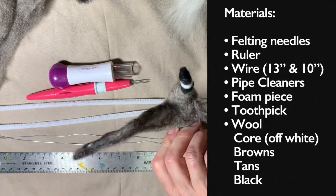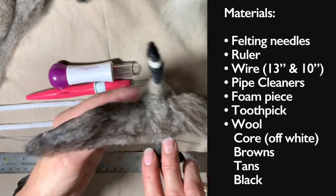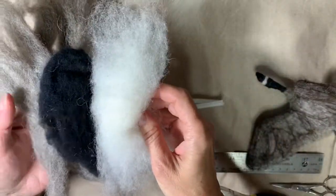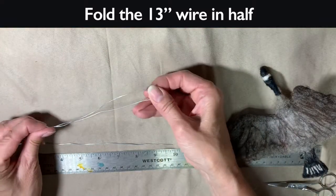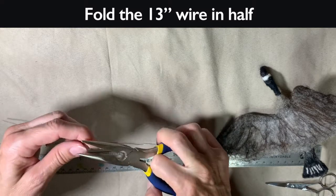To do this project you need felting needles, a ruler, 13-inch and 10-inch wire, pipe cleaners, a foam piece to stab into, a toothpick, and wool. I used off-white, some browns and tans, and a black. It's kind of nice to use up some different colors for the gradations in the wings.